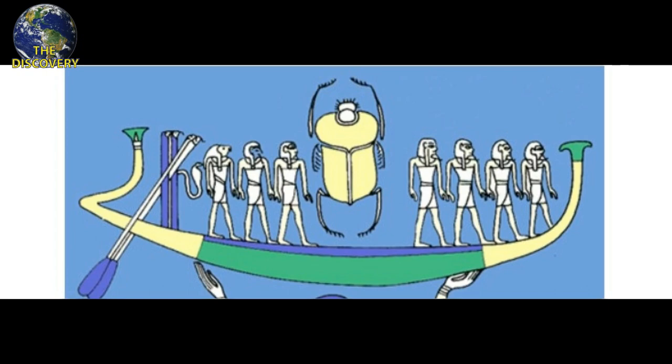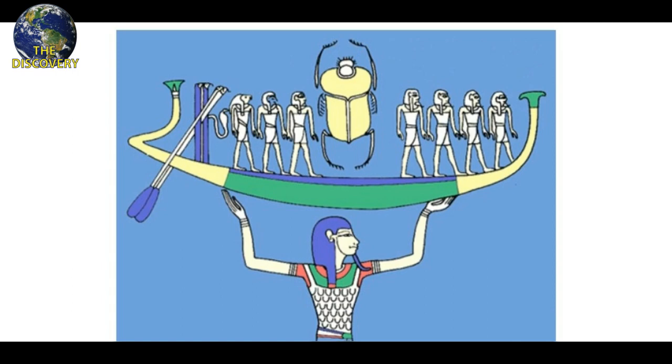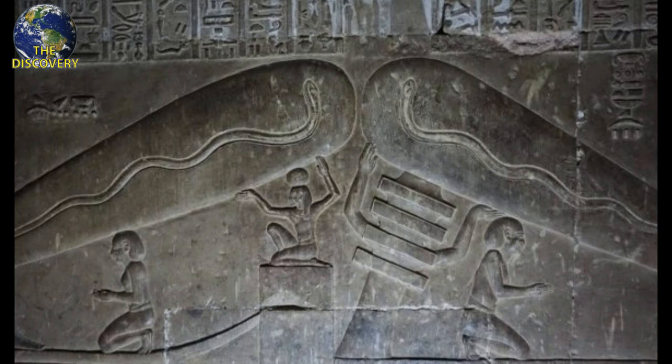Therefore, an obvious implication to the meaning of the Dendera lamp, according to Egyptologists, is a reference to the sun god emerging from the lotus flower. Scholars also point out that there is no reference in historical texts of the use of light or electricity, which one would expect to find if it really were an electrical lamp, nor have any electrical items been uncovered in the thousands of archaeological sites throughout Egypt.